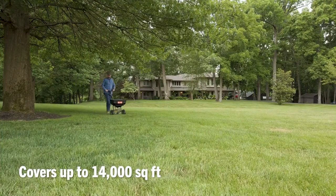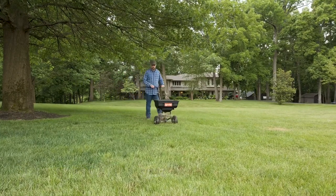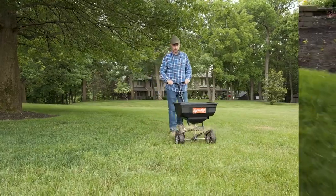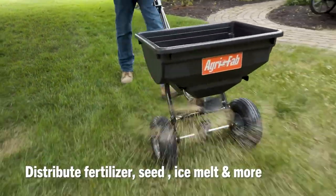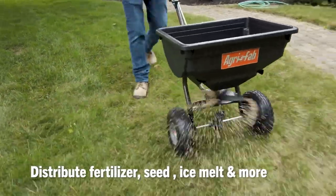Cover up to 14,000 square feet in a single load with its sizeable 85-pound capacity and evenly distribute fertilizer, grass seed, ice melt, granular herbicide, or pellet lime.